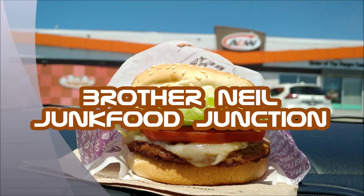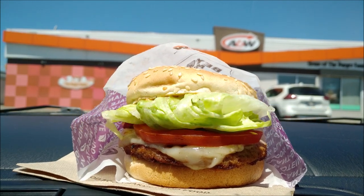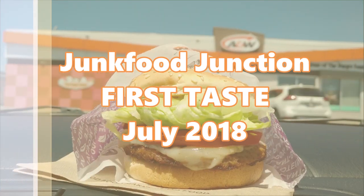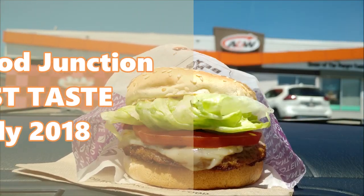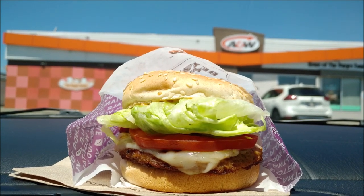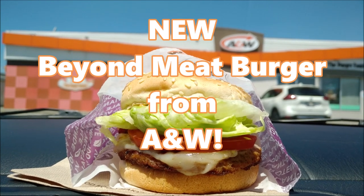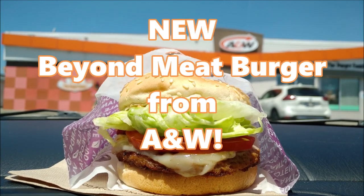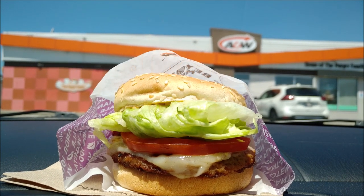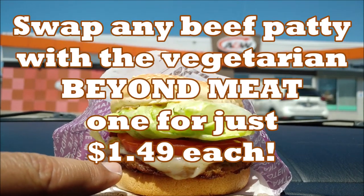Brother Neil here, and today we're trying the Beyond Meat Burger at A&W. It's July 2018, and we're on location at an A&W to try their new vegetarian burger. It's actually vegan if you don't get the cheese on it, but today we've got the matzo burger turned into a vegetarian version with the Beyond Meat Patty.